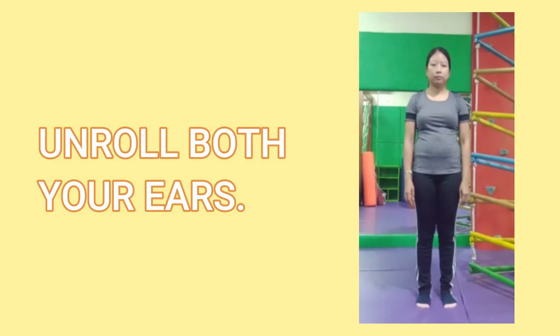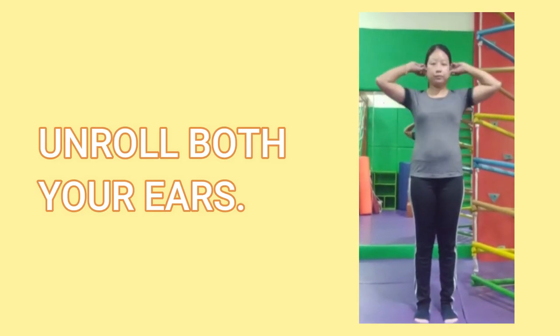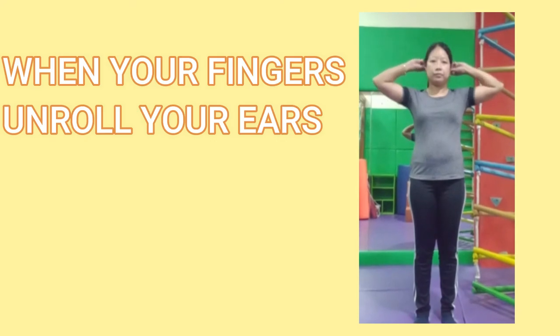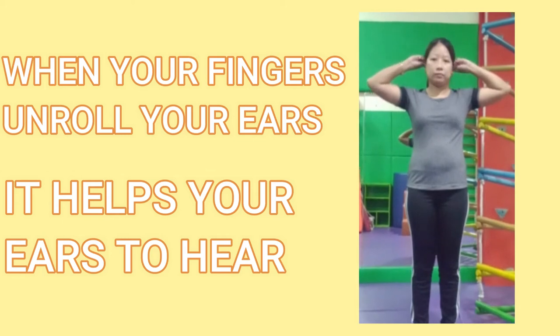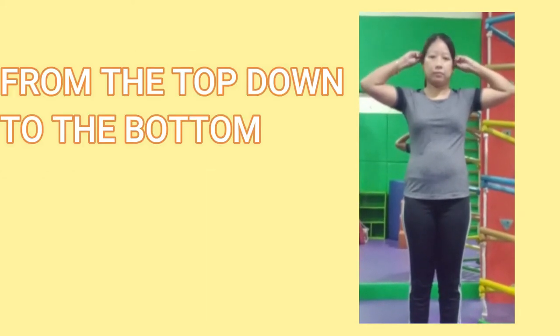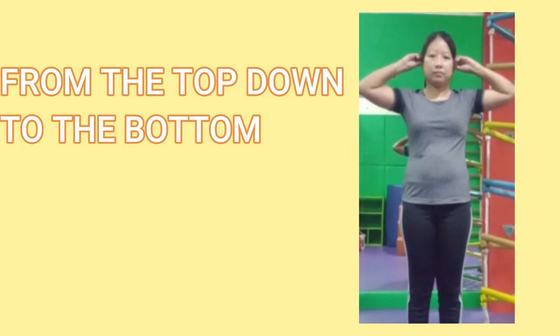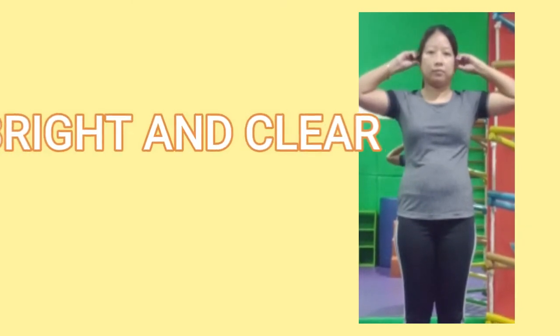Now can you unroll both your ears? When your fingers unroll your ears it helps your ears to hear. From the top down to the bottom it makes the sound so clear, bright and clear.